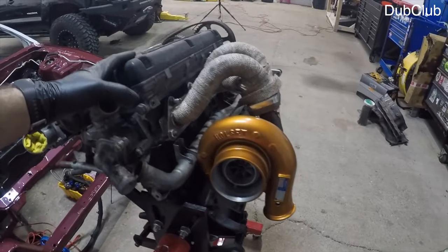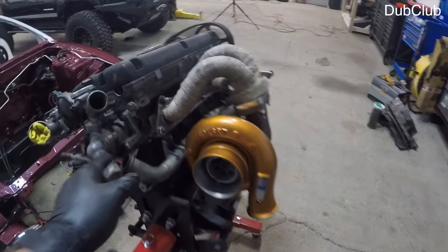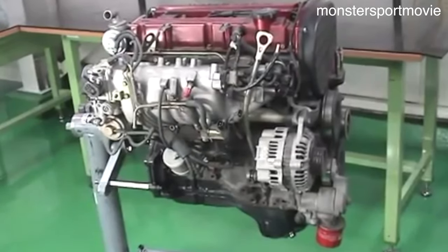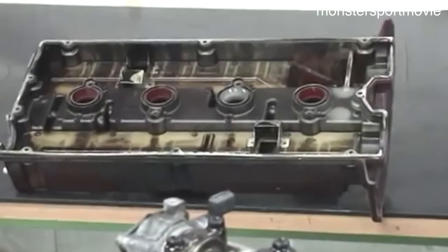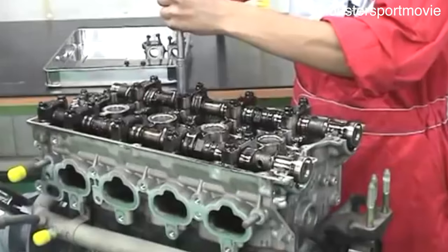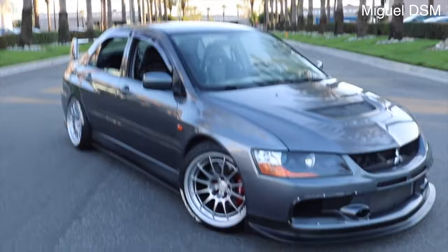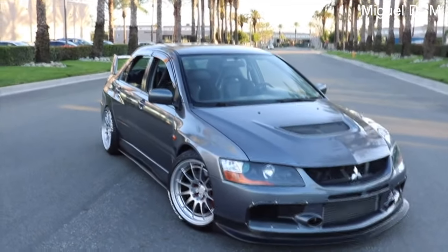From the start of its life, the 4G63T was designed as a race engine, and the first 4G63T in the US came about from Mitsubishi's participation in rally racing. Compression ratio for the 4G63 was anywhere from 7.8 to 8.8 to 1, depending on the year and model. It's also important to note that the only version of the 4G63T which came with variable valve timing was the Evo 9's 4G63, and it only featured MIVEC on the intake camshaft.